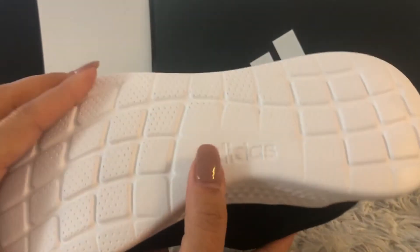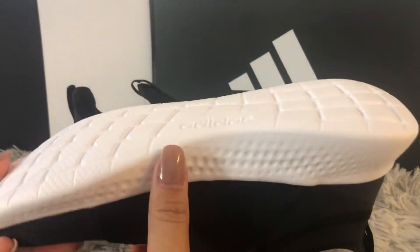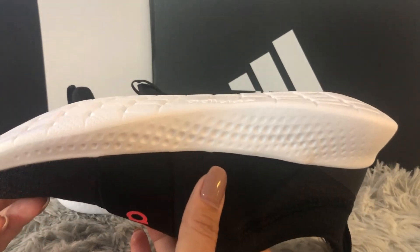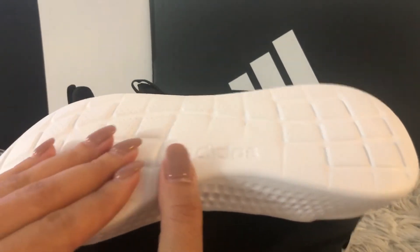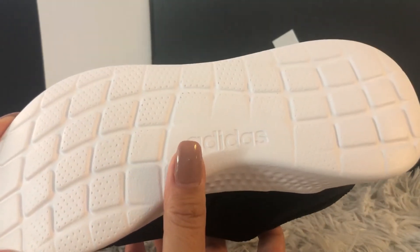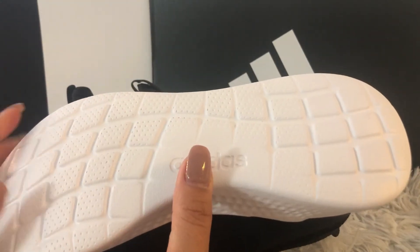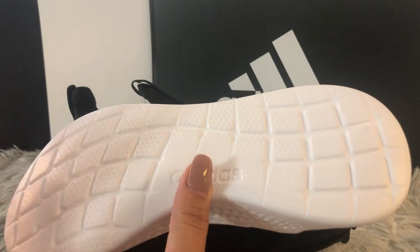As you guys see, this outsole is not smooth or one flat surface — it has all those designs, structures, and patterns on the surface, which makes these shoes anti-slip on any wet, oily, or slippery surface. Just so you know, this shoe is anti-slip but not water resistant or waterproof.